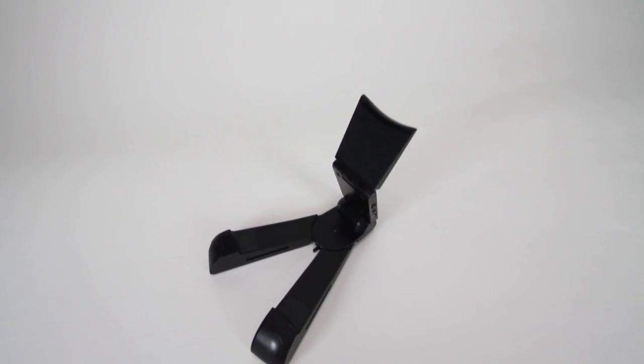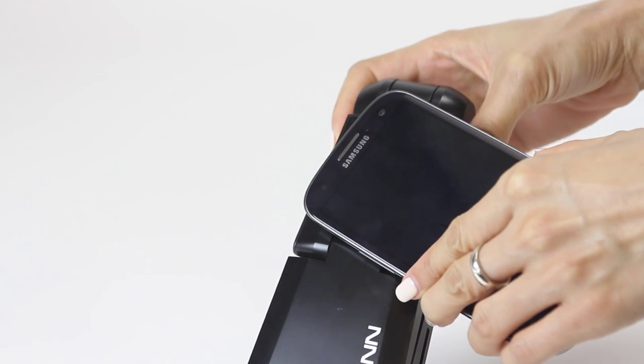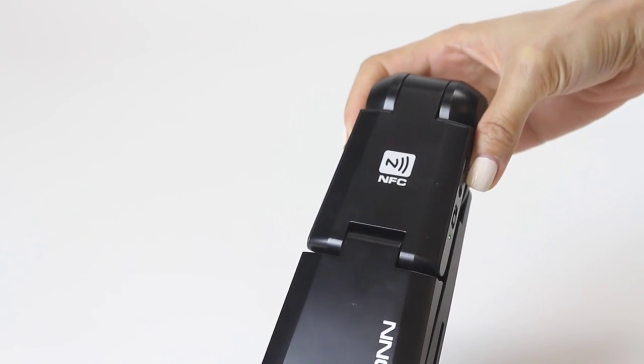The SoundPad connects wirelessly to your devices via Bluetooth and it also supports NFC connectivity, that allows you to pair with devices by simply tapping them without any need for setup.